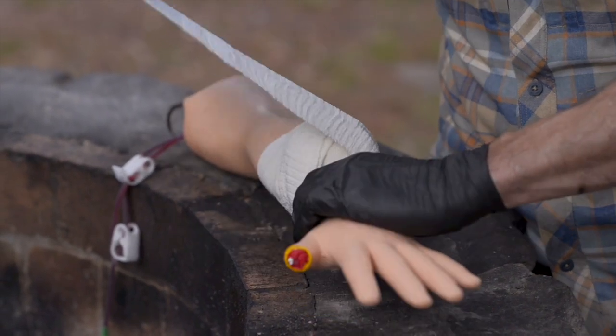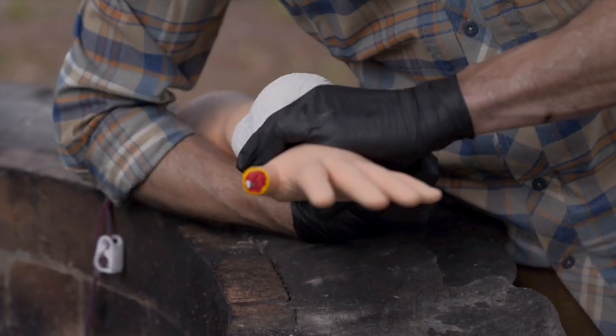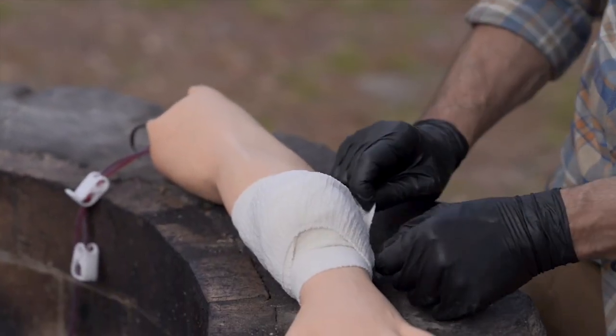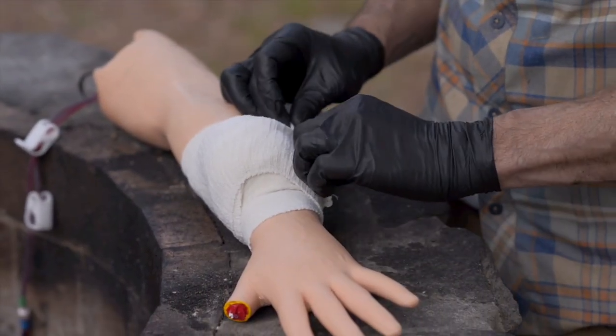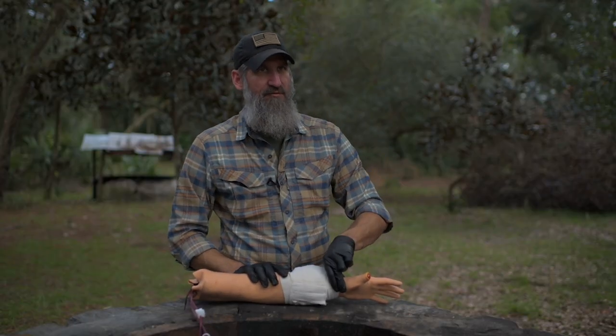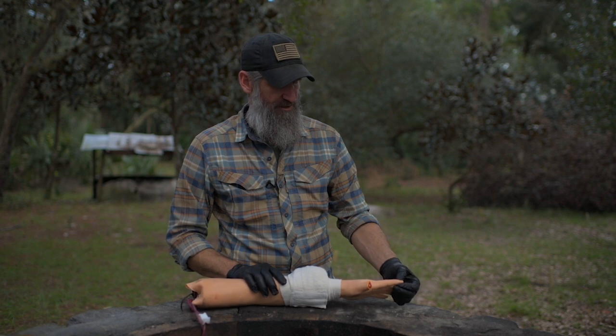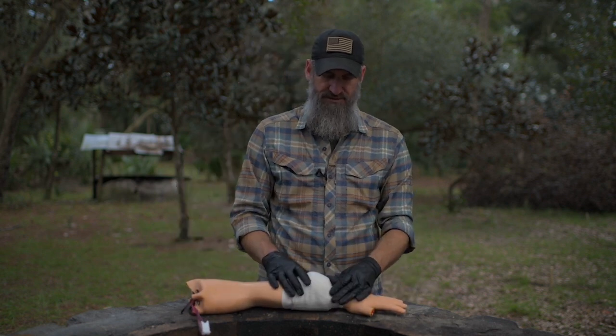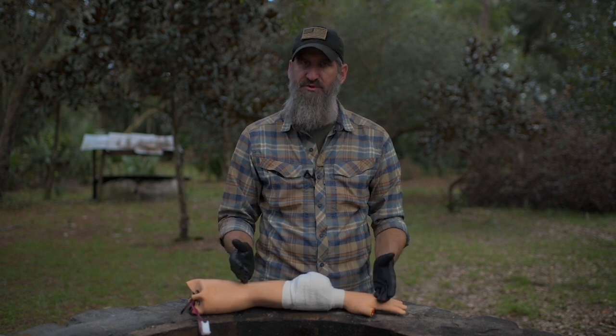Once you get to the end, instead of a clip this one has velcro — though some do have a clip on the end just like the Israeli. Check to make sure you still have a pulse or check that capillary refill. It's much the same — just a different way of doing the exact same thing. The same principles apply.